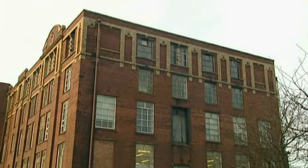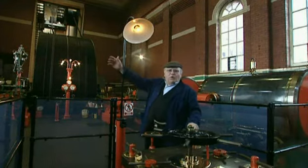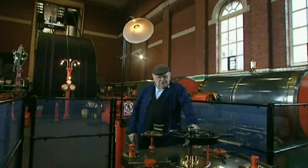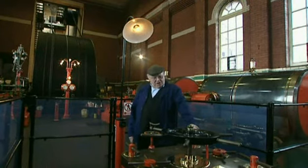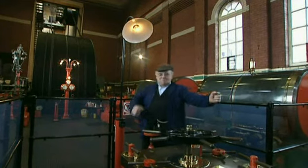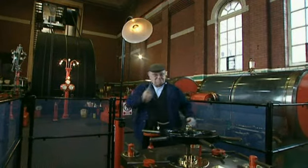This great engine behind me once drove all the machinery on five floors, and it was built by John and Edward Wood of Bolton about 1907. I'm going to have a go at making it go. You've got to turn this great valve, and hopefully all the connecting rods will be in the right position, and it'll set off. Here we go.